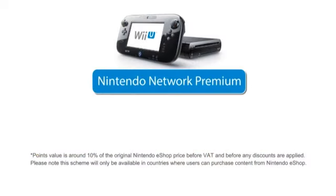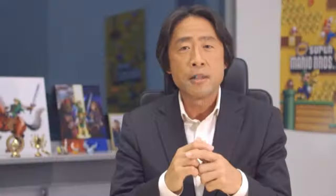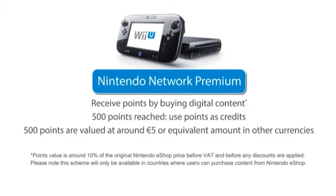With the premium pack, we are also offering a special reward program called Nintendo Network Premium. Whenever you buy digital contents from Nintendo eShop, you will receive points, which will be valued at around 10% of the original Nintendo eShop price. This can be both full download software and add-on contents from Nintendo or other publishers. Once you reach 500 points, you can start to use this credit against future purchases.